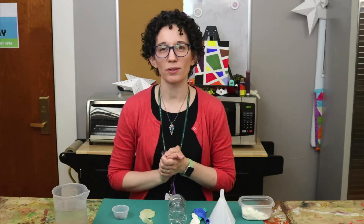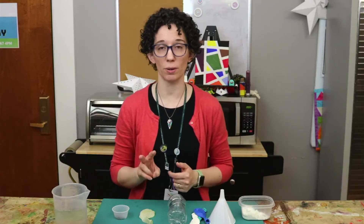Hi everybody and welcome to another episode of Teen Tuesday with your host Margaret. Today I'm going to show you how to make two different kinds of stress balls.